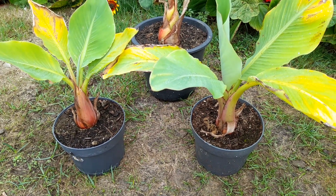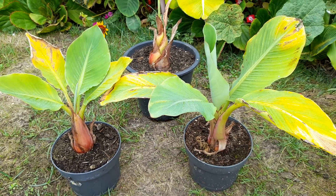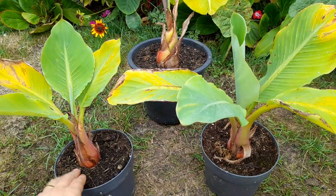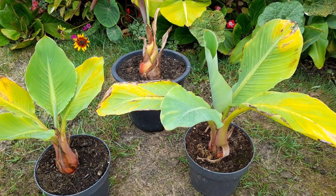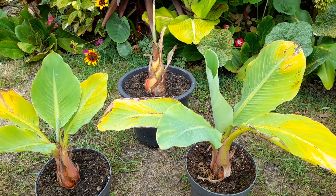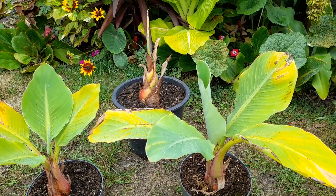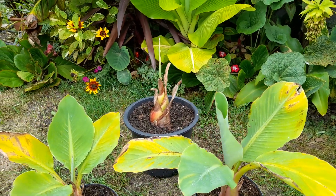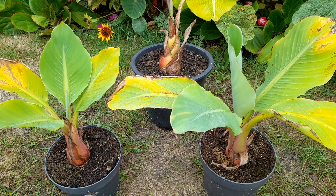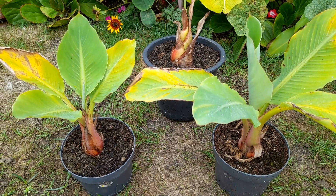We've got two chances: one in ground protected and one kept frost free. That'll probably be the last video on these this year, and we'll see what happens. We'll probably do some update videos of stuff in the summer house over winter as well. We'll be keeping these pretty dry - they're quite damp at the moment due to the rain over the last few days. Tomorrow is meant to be quite cool - we've been in the 20s for months and now it's probably about 17 today, tomorrow could be about 15, and nighttime temperatures are definitely getting into single figures. Autumn is on its way.